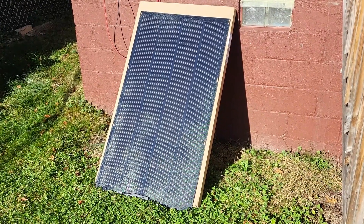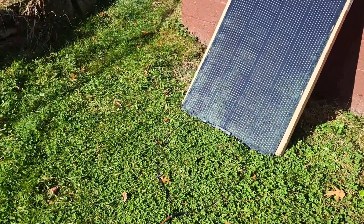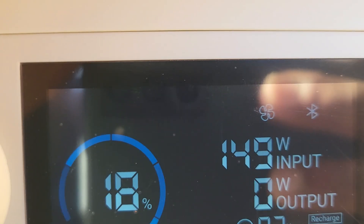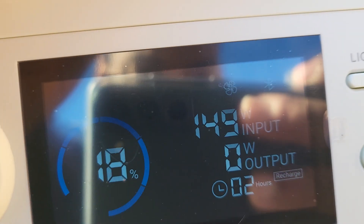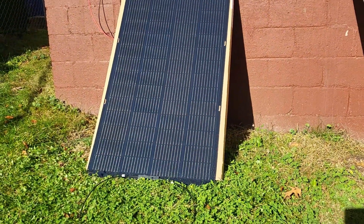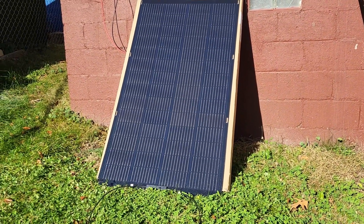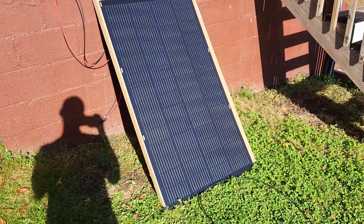The panel's been out for about 30 to 45 minutes now, so let's see what kind of power it's getting. I could feel the warmth when checking for the carabiner. It's getting about 10 watts less — around 150 watts from a 200-watt panel. You typically see about 80% output from panels, which would be about 160 watts, so it's doing pretty good.